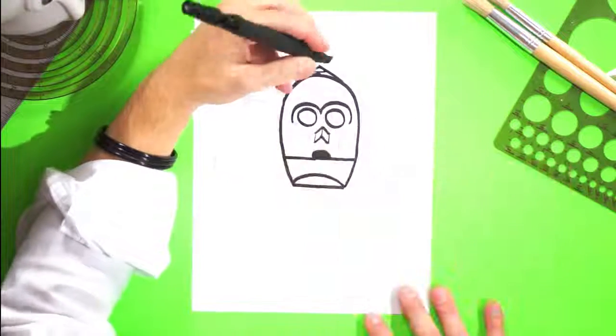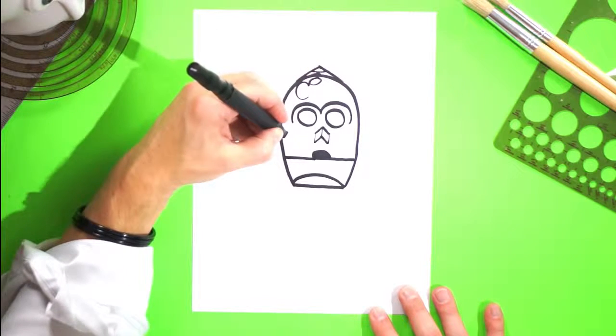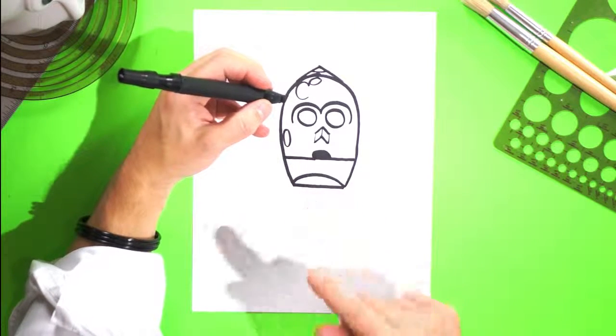He's got some reflections because he's gold, so let's do beneath that a zero there and sort of like a C-shape there. Maybe a little skinny zero on this side of his face too. He's shiny and gold and we're trying to make him shine. So let's put a zero there and a zero there.